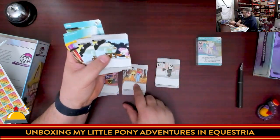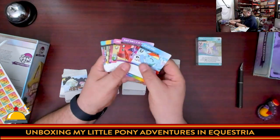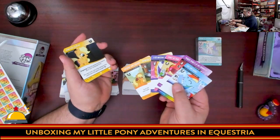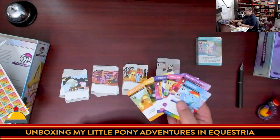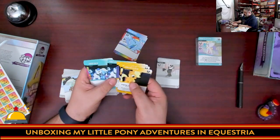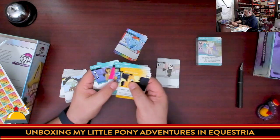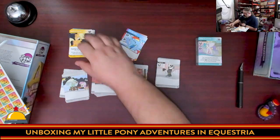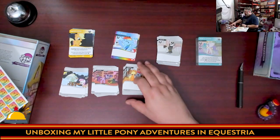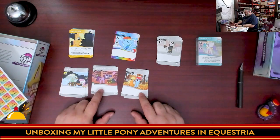I believe you get two of each of those starter cards, and then you also take the card for your specific pony, which gives you your unique ability. When that card comes up in your deck you get something to make it asymmetric — every player has a slightly different starting deck. Then you get into the main deck cards: cost is in the top right paid for by horseshoes, there's a variable market, and some cards have duplicates making them more or less rare.